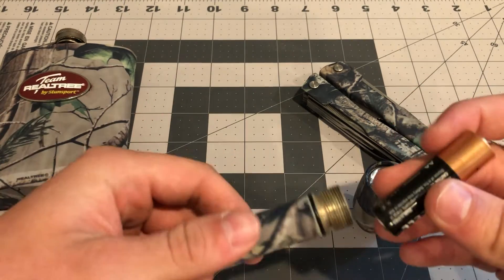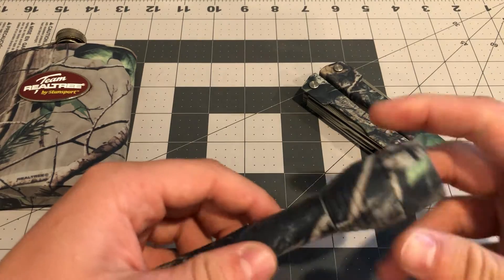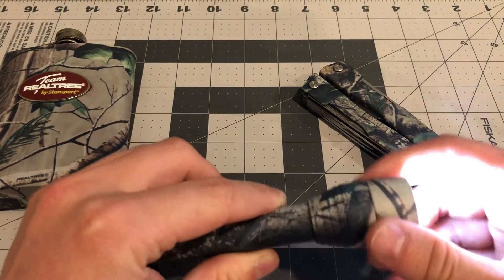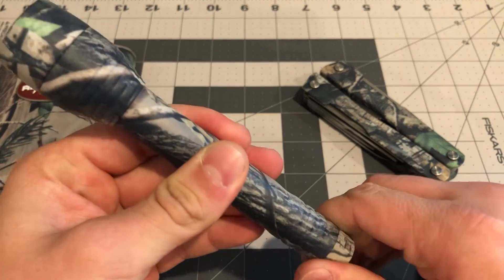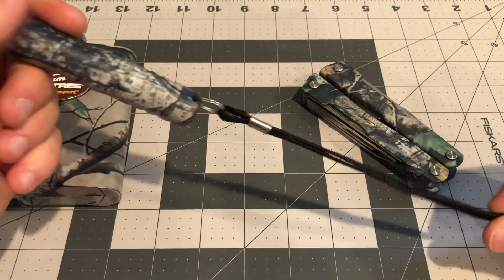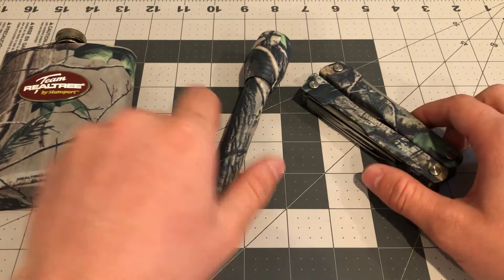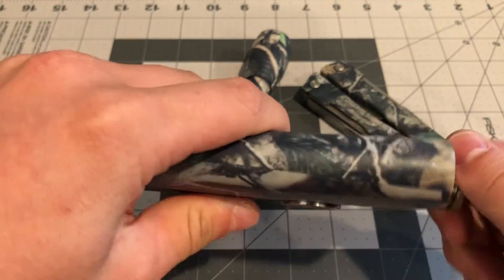I had to spend like 20-30 minutes cleaning it off with isopropyl wipes. The flashlight takes two double-A batteries — you just plop them in like this. It's a simple twist-on flashlight. The back part rotates for some reason. It does have a lanyard, which isn't the best but it works. This would be a great flashlight to give to a kid.